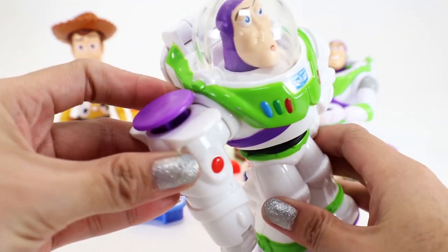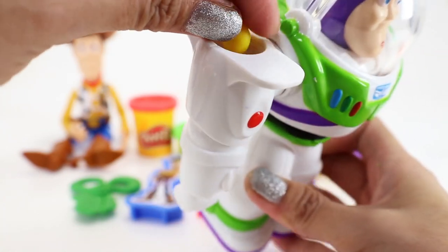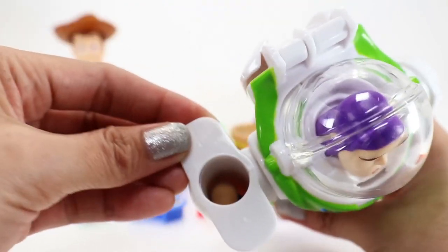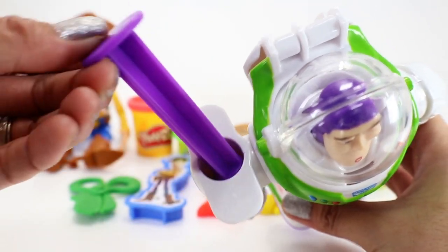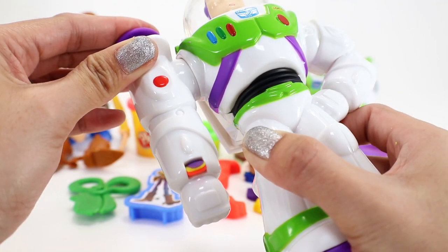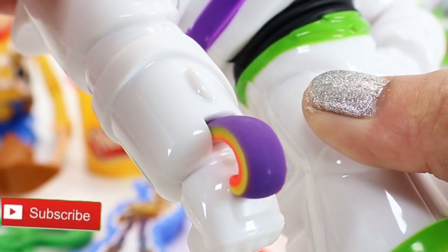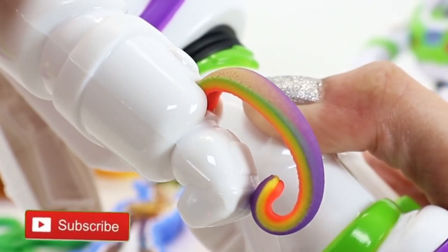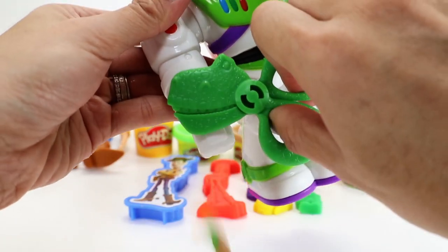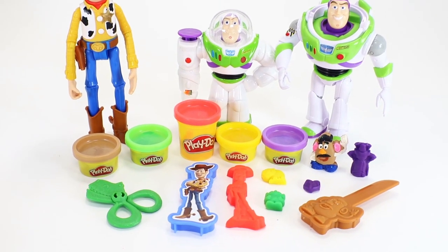Come on kids, let's play with our extruder and we're going to put in different colors — we have our red, yellow, purple, green, and brown. Now let's push it down with our plunger! Let's take a look — oh wow, we have three colors immediately! Three layers! This is so cool, look at that! Wow! And Rex will help us cut it off. And there you go — great job guys!